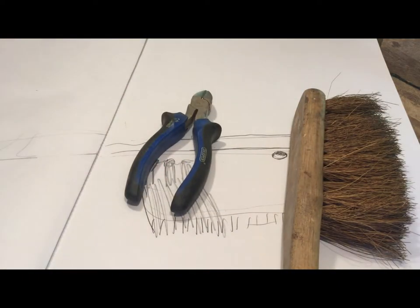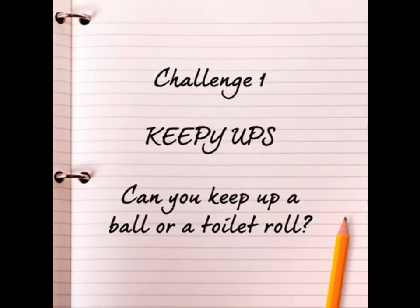Have a go - Mr. Stennings' beat the boredom challenge.